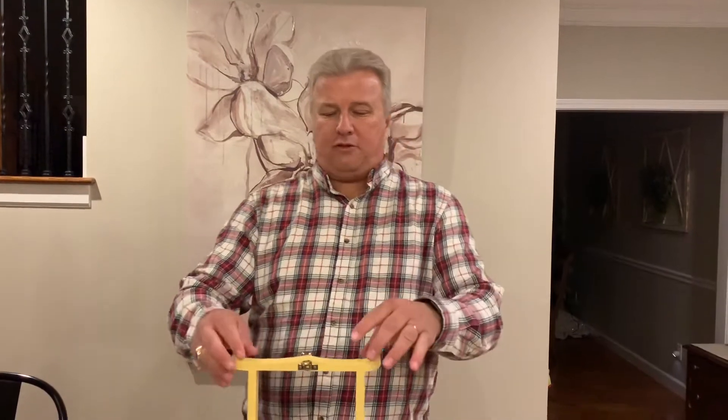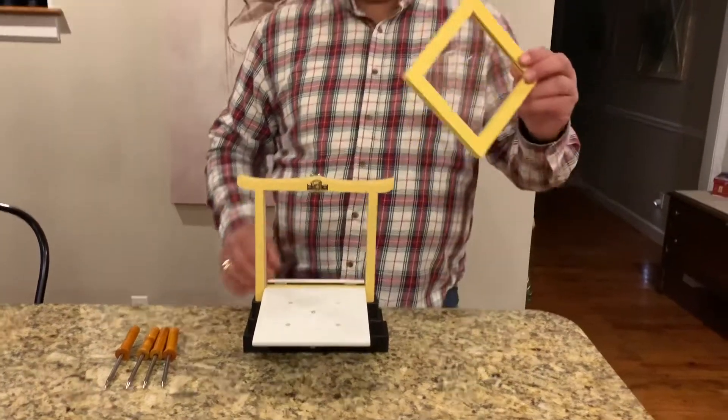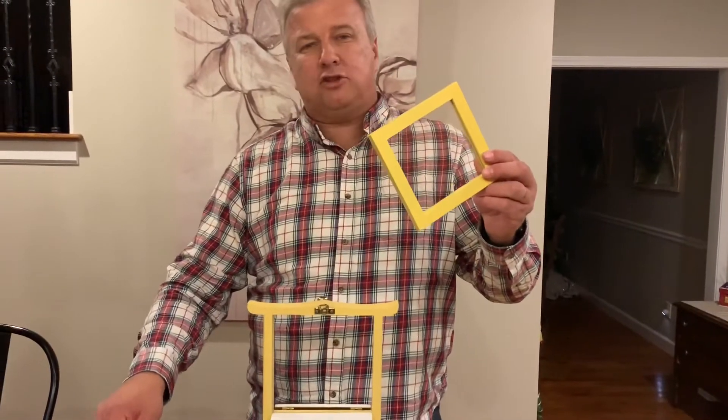Hey guys, welcome back to my YouTube channel. For my next illusion, it has to do with a frame, a piece of glass, and four metal spikes.